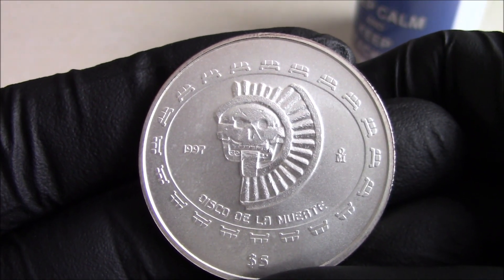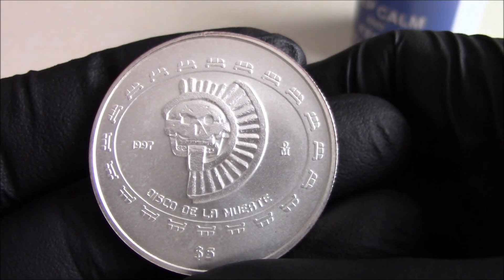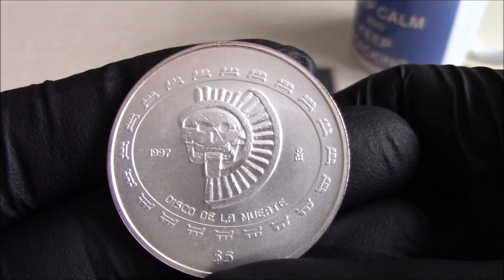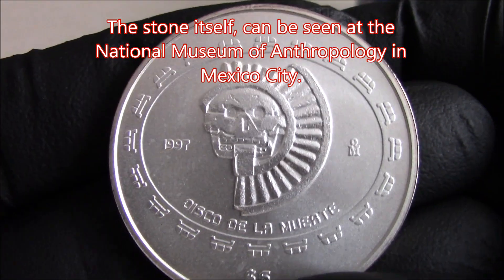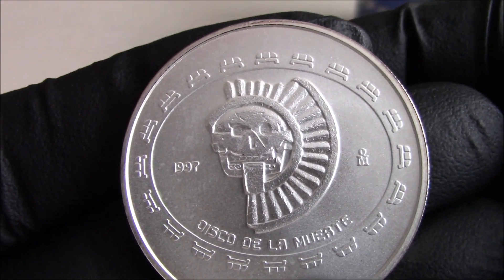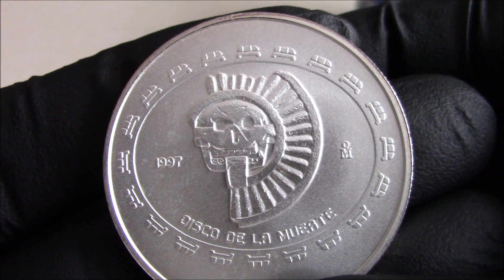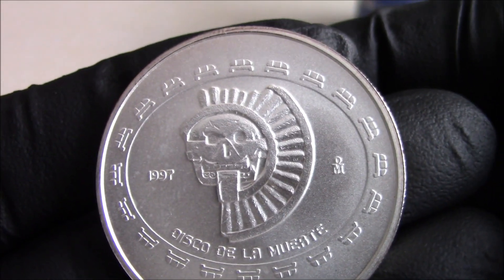Presumably in Teotihuacan. It's a stone that measures about four foot diameter — not sure how much it weighs — but it features a skull surrounded by sun rays. They believe they are sun rays, and they're actually on the original stone.